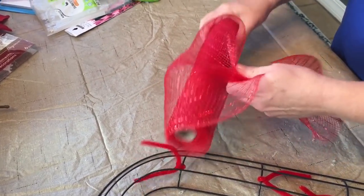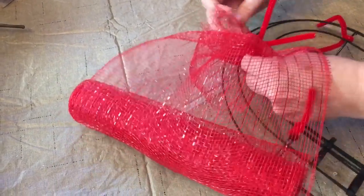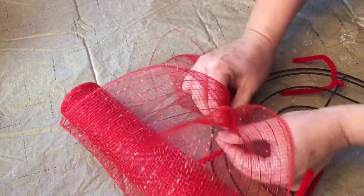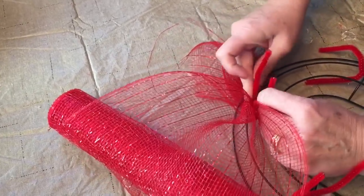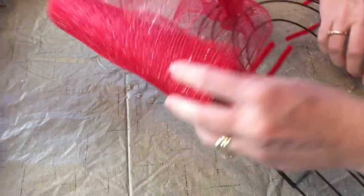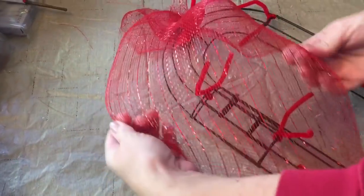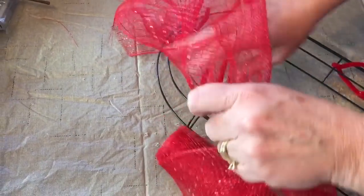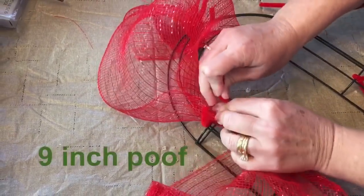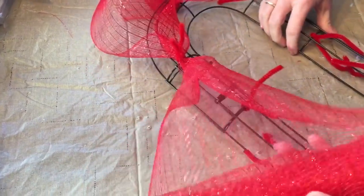Now you're ready to start adding your 10-inch deco mesh. Just let out a little and grab it tightly in your hand. You're going to thread it through to the back of the wreath and then twist the pipe cleaner around the deco mesh. Next, let out some more of the deco mesh and make your first poof. Roll your outer edges inward and make about a 9-inch poof, then go to your next pipe cleaner. Press it down to the frame, give the pipe cleaner a twist around your deco mesh, and leave your pipe cleaners facing upward.